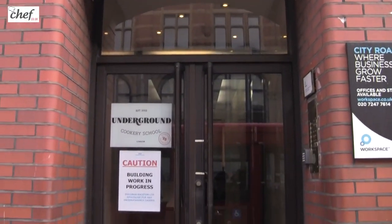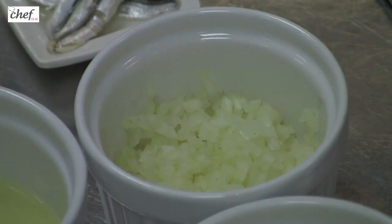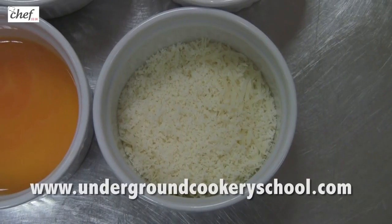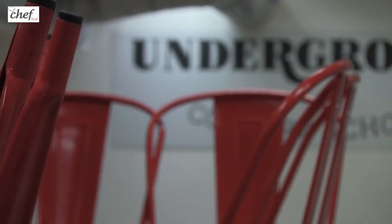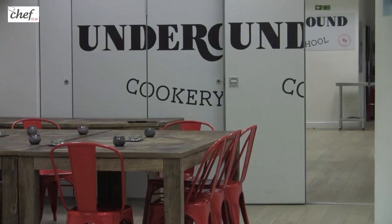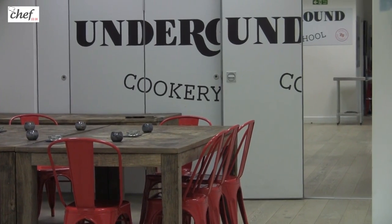I set up the Underground Cookery School in 2003 and the idea was to teach people how to cook simple, uncomplicated dishes in a fun way where they can have a glass of wine, very much in a Keith Floyd sort of way. It developed into companies coming down, which is what we do today. Companies come down to do a bit of team bonding or to mix with clients and entertain them.